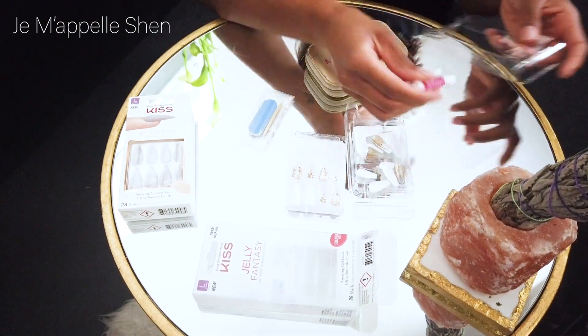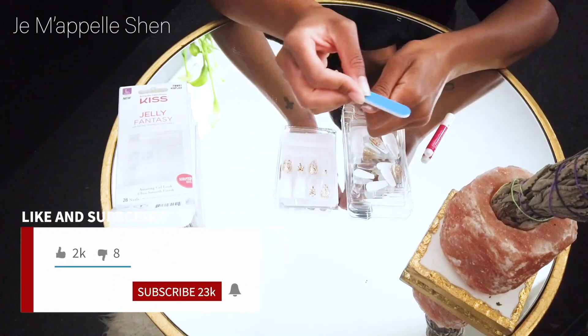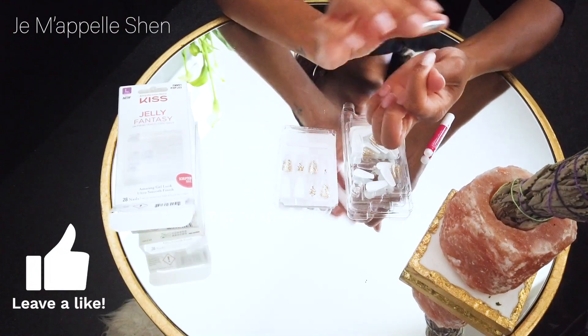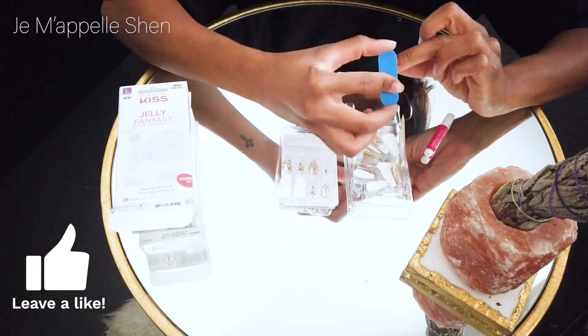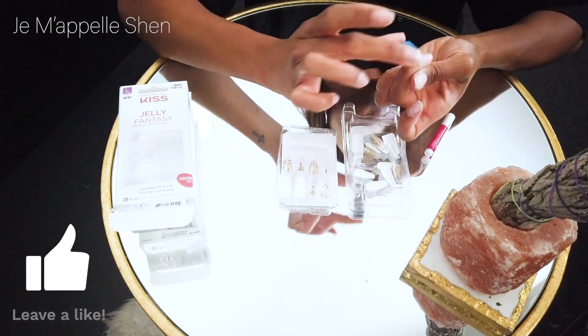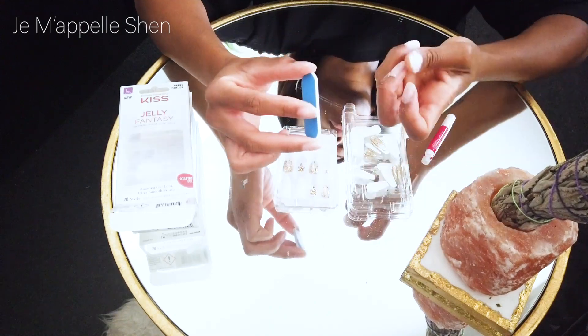So basically what I did, I started off by buffing all of my nails. That's just to remove the shine and remove any excess oils or anything like that. This just helps the glue to adhere better to your nail and to the fake nail, so your nails will last longer and be stronger.